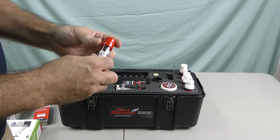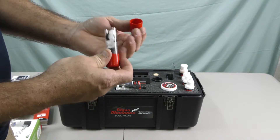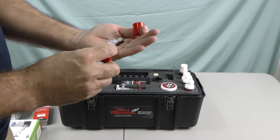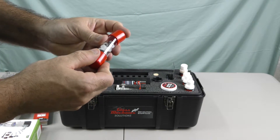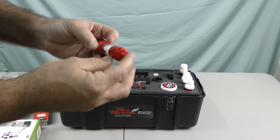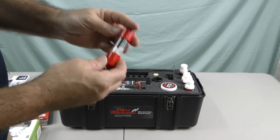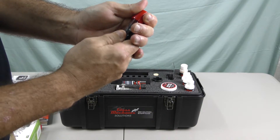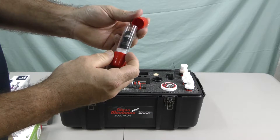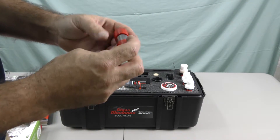This looks like replacement seals and o-rings, which is always good just in case you're on the job — you drop one or one dries out. Keeps everything nice and fresh, and it looks like a pretty good bit in there, so you wouldn't need to order seals for a while. And a nice little case to keep them all in one place.